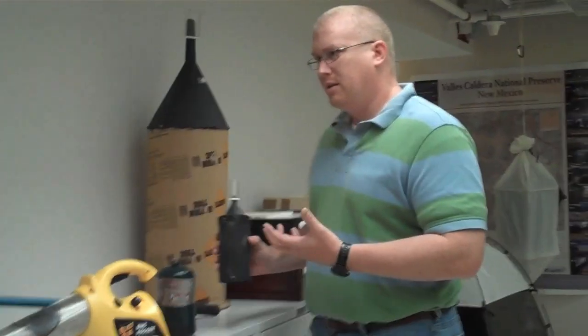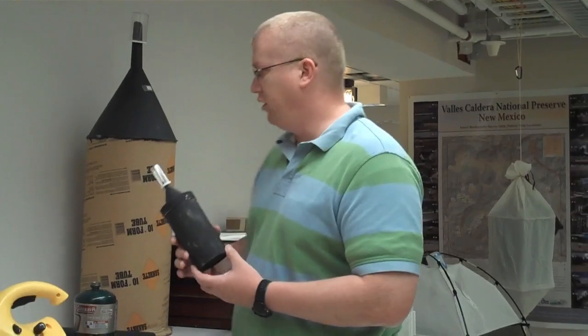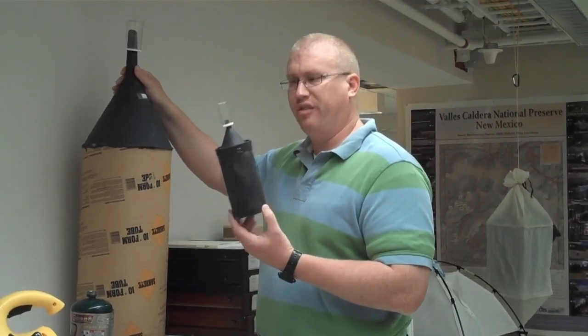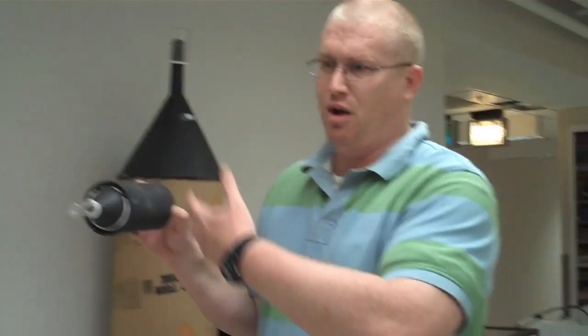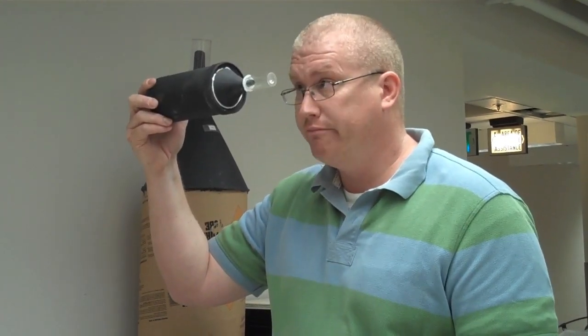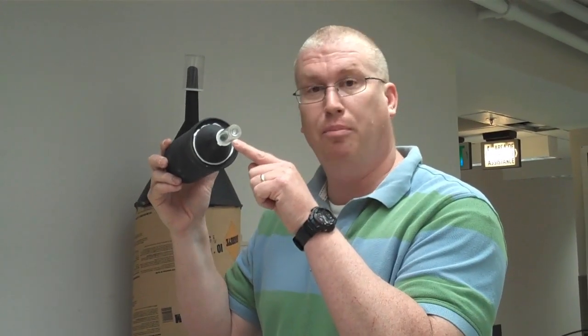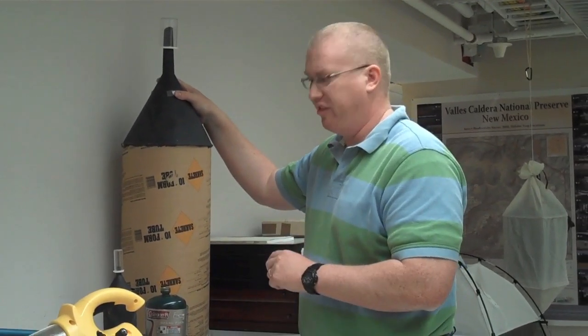Another way we get more information about how we collect is using rearing containers. You set these up with whatever is of interest: infested seeds, infested twigs, a fruit with maggots in it. You label it, set it up, and wait. You come by every day and look right here, because the insects are going to be attracted to this point source of light. So that's good fun.